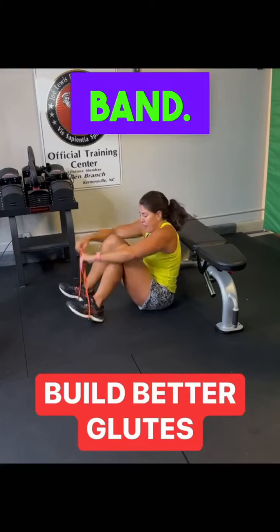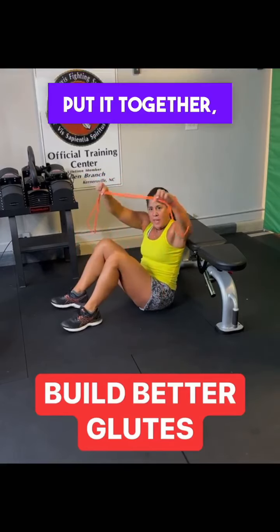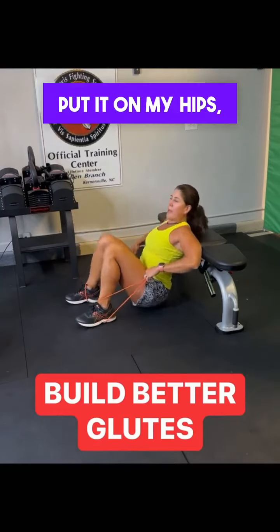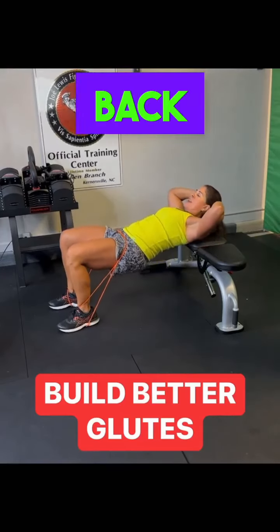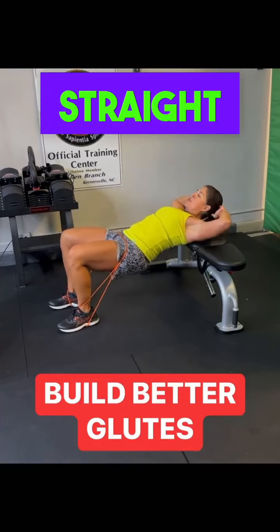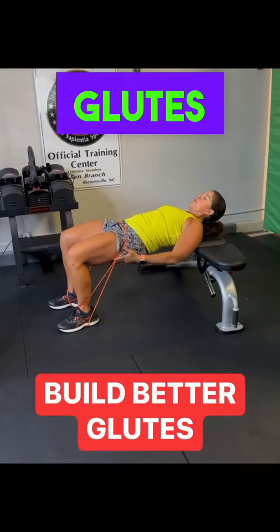So I have a band. What I did was I put it together, put both loops in my feet, put it on my hips — chair, couch, anything. Drop and lift, keeping the back straight. As I drop, as I lift, the back stays straight and I'm concentrating on the glutes and the hamstrings.